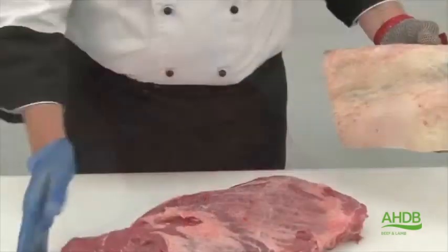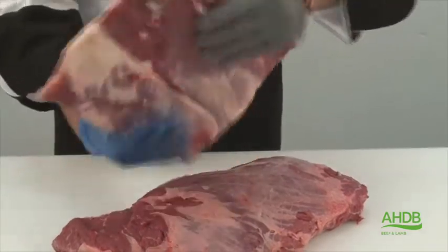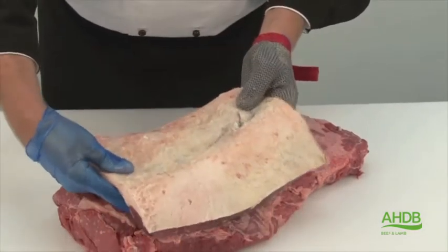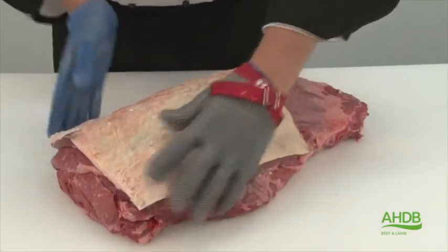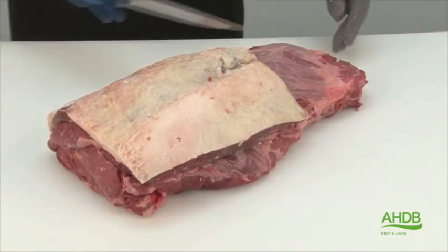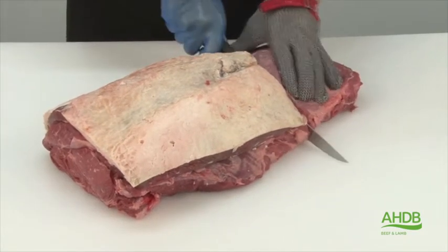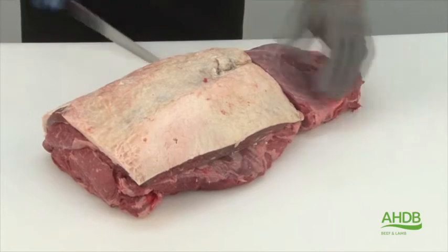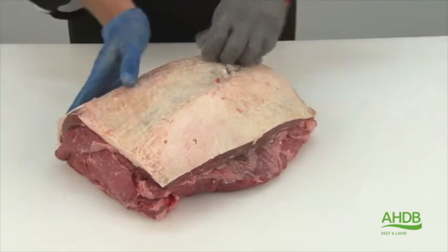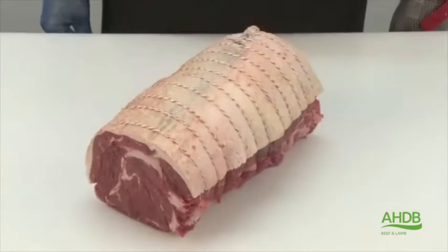Then we use a cap of the rib, which becomes available when we bone out rib eye steaks, and we place that over the chuck roll on the rib side. We trim off the remainder, which is the neck side of the chuck roll, at the same angle as the rib cap. And now we can string this joint to produce the King Otter beef roast.